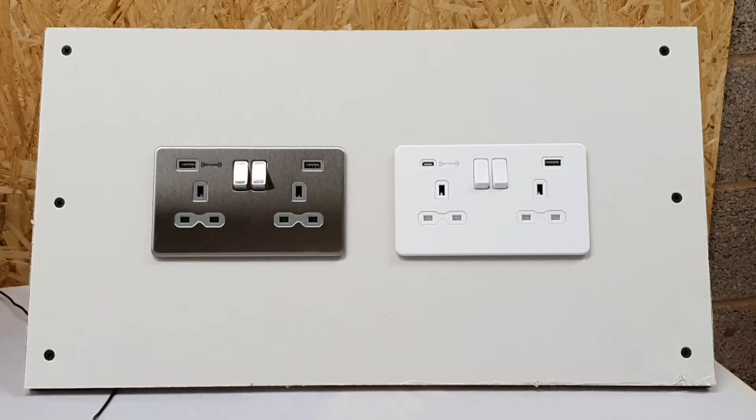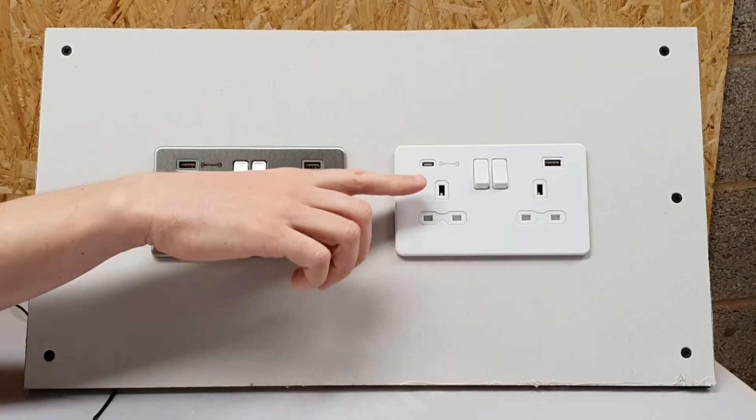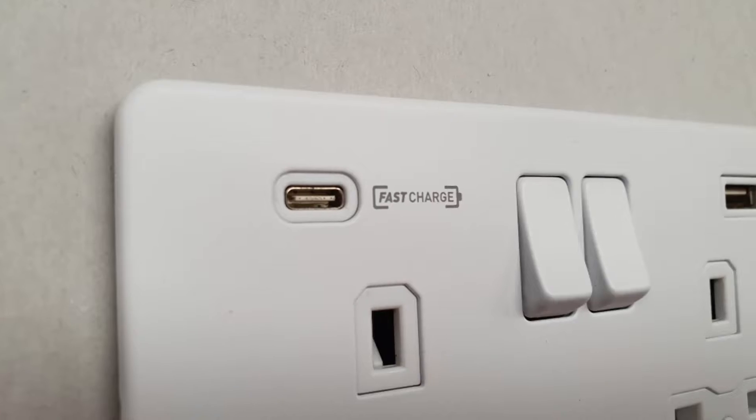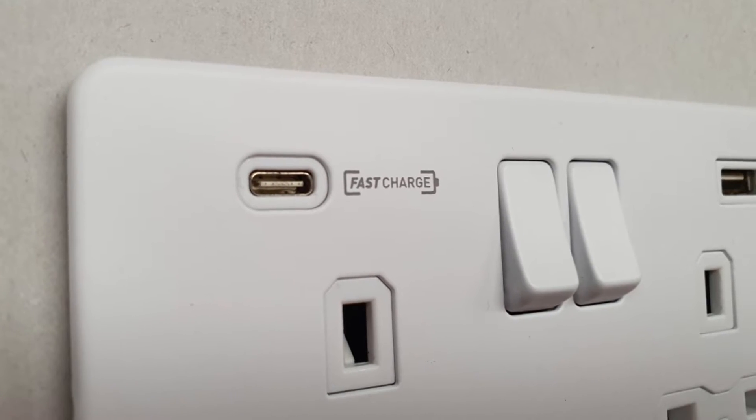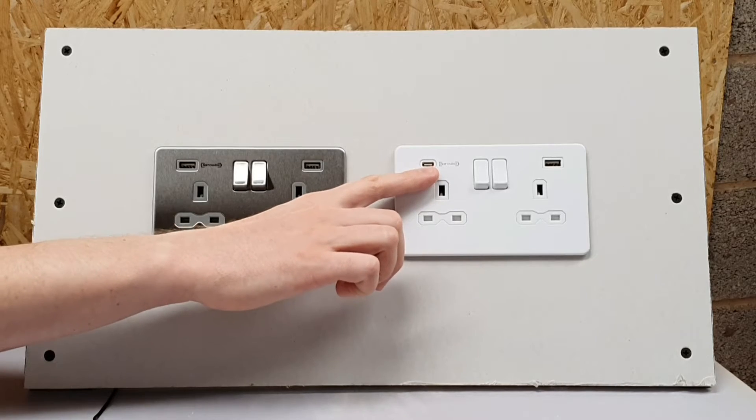One of the things you might notice that is ever so slightly different about this device is this USB-C type outlet on the matte white finish here. This is available in both finishes on both types of socket, and this USB-C outlet is quite an interesting one that we'll cover in another video.